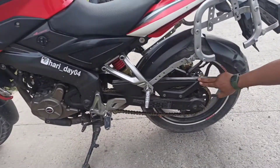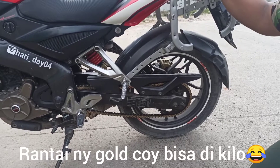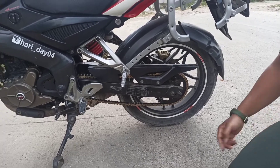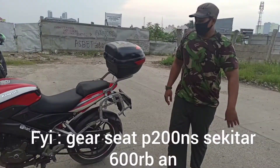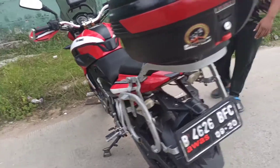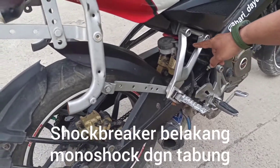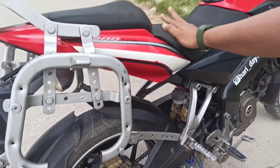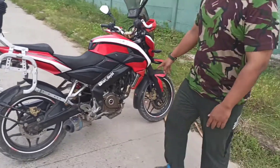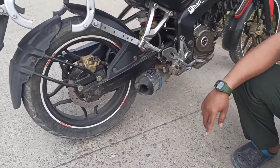Yang agak minus, rantai sering berisik karena ukurannya memang besar, 520. Harganya lumayan. Motor ini menggunakan suspensi belakang monoshock yang ada anginnya, karakternya tidak terlalu empuk. Saya menggunakan knalpot model underbelly dari HRS, karena kalau menggunakan knalpot bawaannya terlalu senyap.